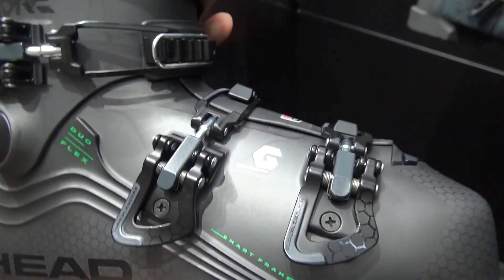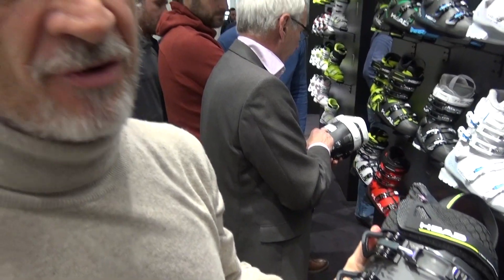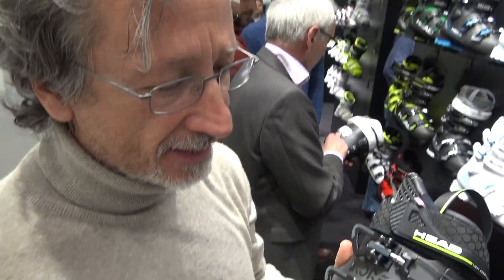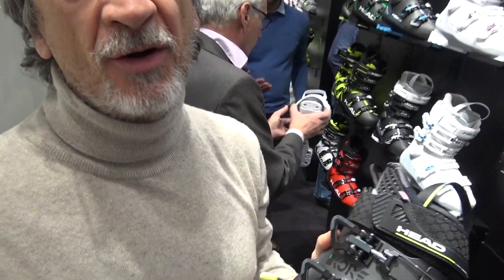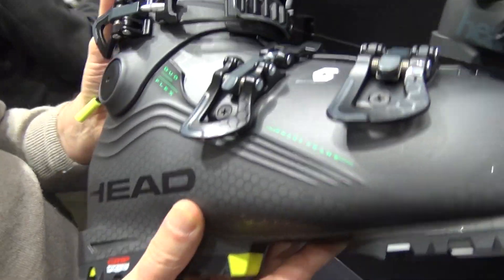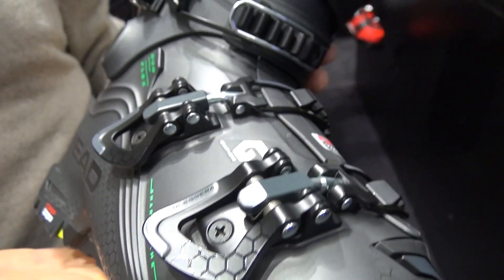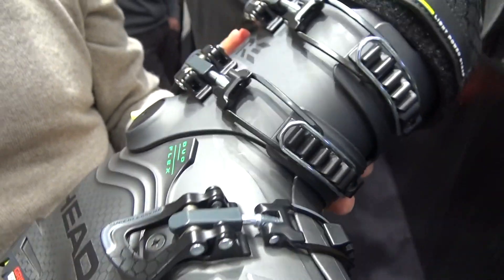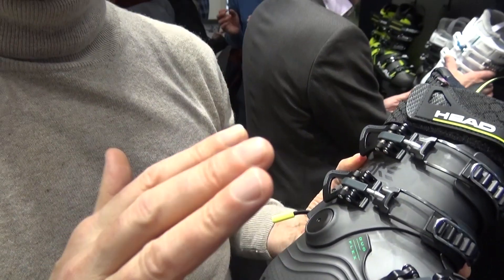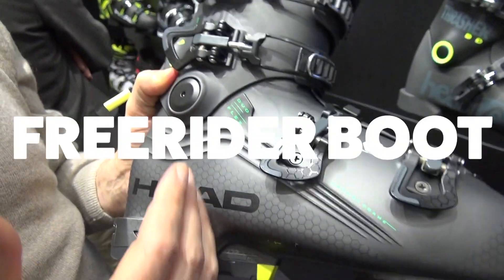CORE 1 is a product which has been designed completely from scratch, totally new, and the designers and all our R&D people were obsessed about weight. The final result is a product which offers fantastic performance, and we are able to limit the weight at 1.630 to 1.640 kilos in size 26.5, which is an outstanding result for this kind of product — which is not a touring boot, it's an all-terrain boot, a free-rider boot.